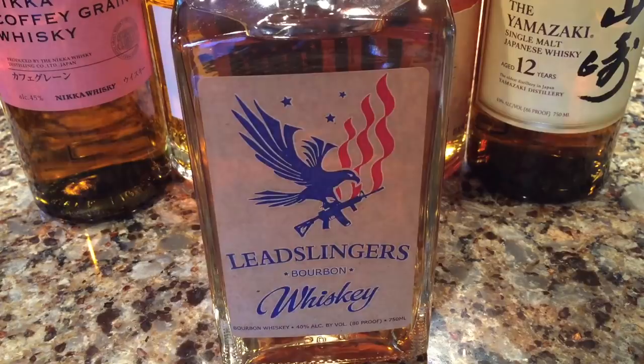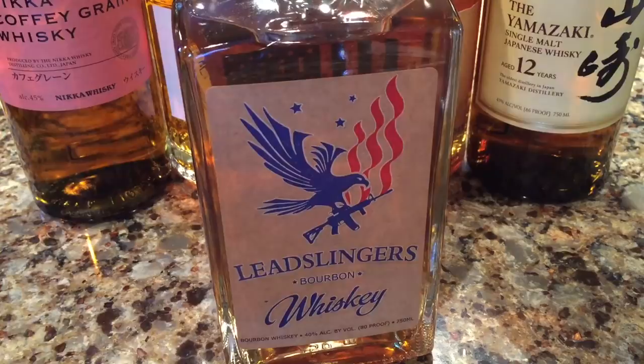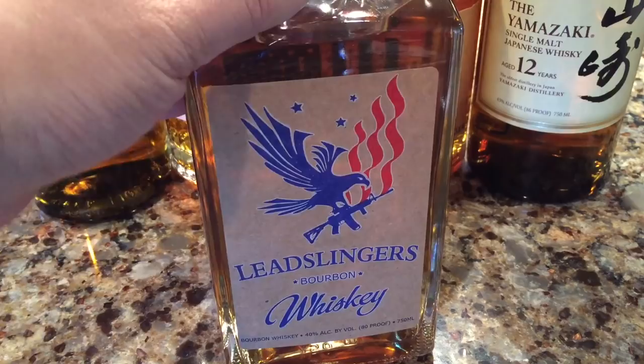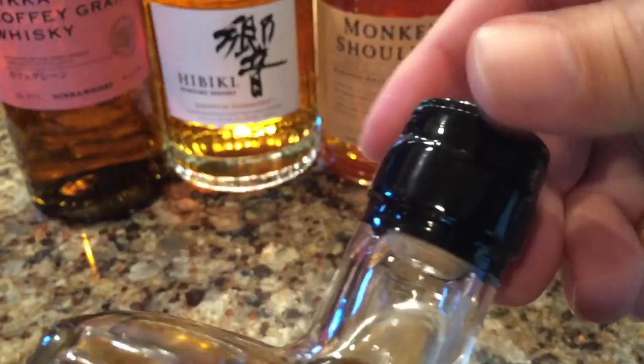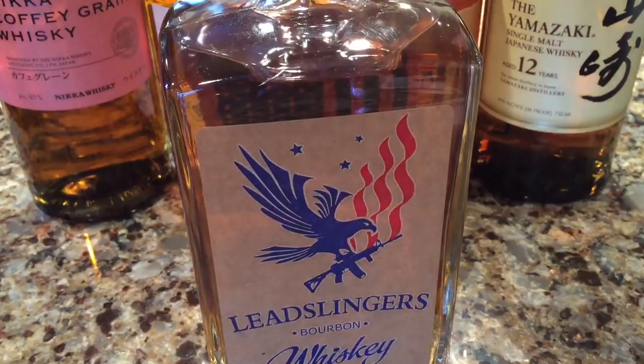My assumption would be that I'd use it more for mixers or something like that, as opposed to going to the Nikka or the Yamazaki or the Biggie, which is going to be something you drink straight or on the rocks. But this was going to be a more consumable whiskey. Anyway, haven't tried it yet — the plastic cap here is still heat-sealed. But supposedly it should be pretty good. Obviously no age statement because the company has only been around for a couple of years, so the whiskey isn't going to be much older than that.